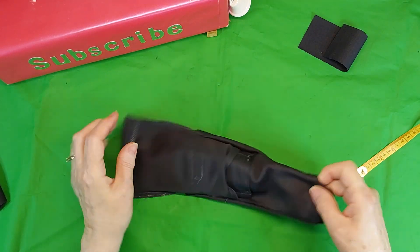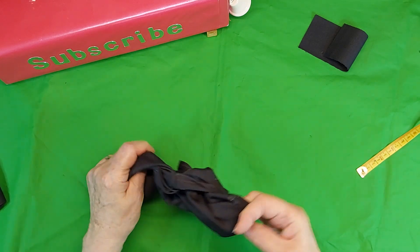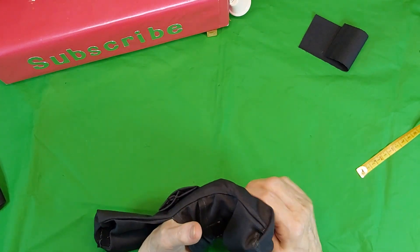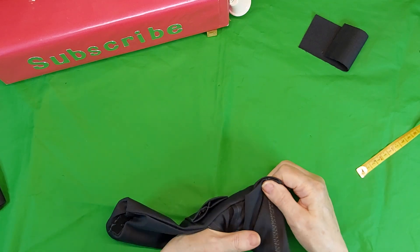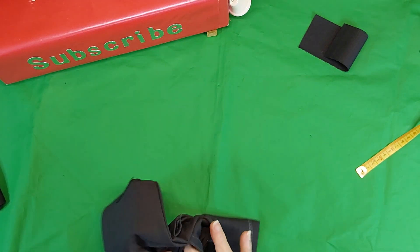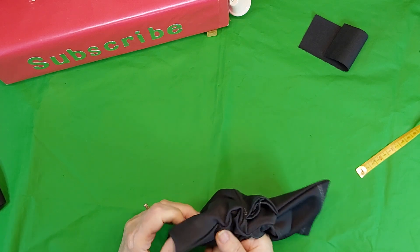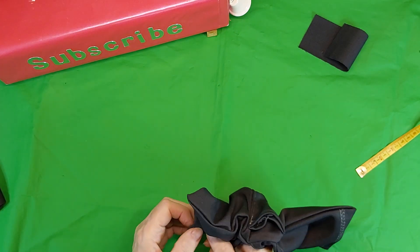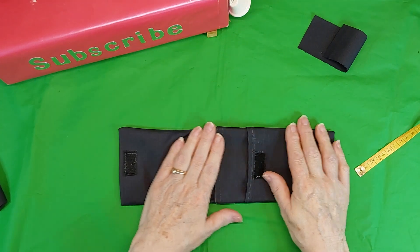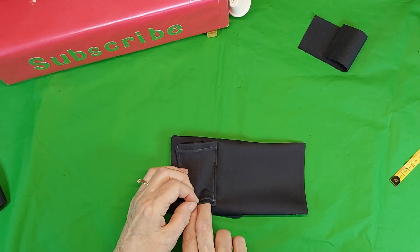And you flip this out first, and then you go to the other end. You get your corners pressed out, pushed out. If you have a little stick — a chopstick works really well for this job. Like that. And then give it a good press. This folds over. And this is your belt loop.